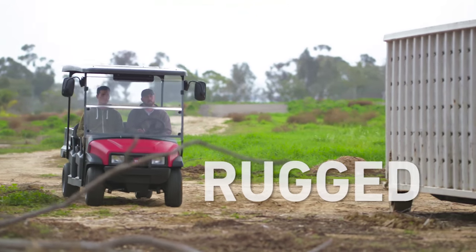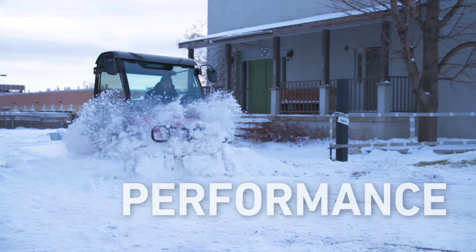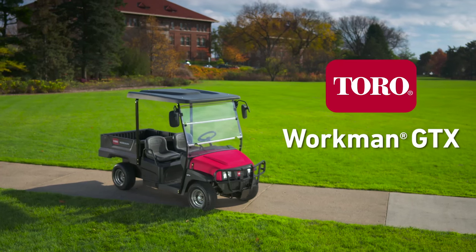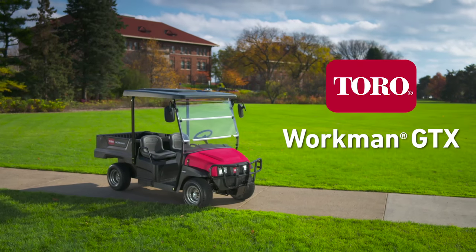Rugged construction. First class performance. With all day long comfort, the Toro Workman GTX is simply superior.